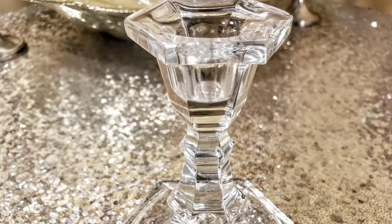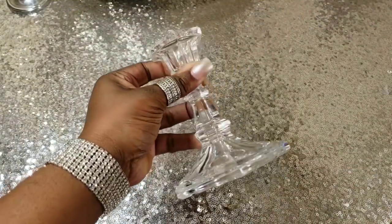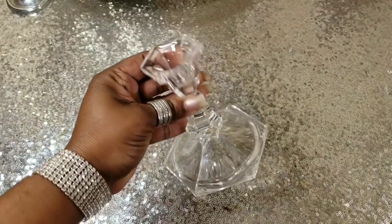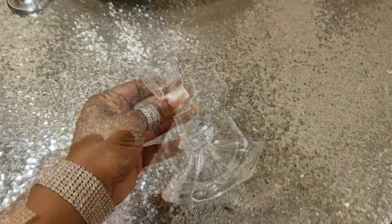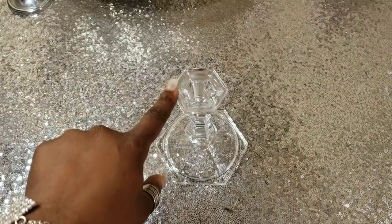This is the taper stand we're going to be using. You all know I get my taper stands from the thrift store for my YouTube DIYs, because you do not want your Dollar Tree DIY to look like a Dollar Tree DIY.